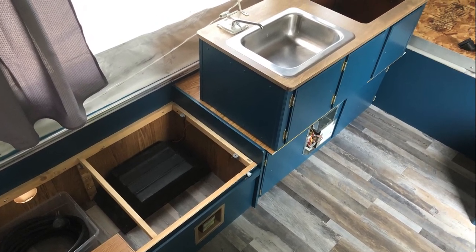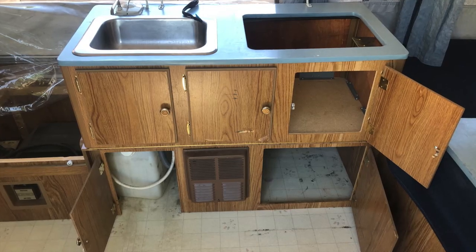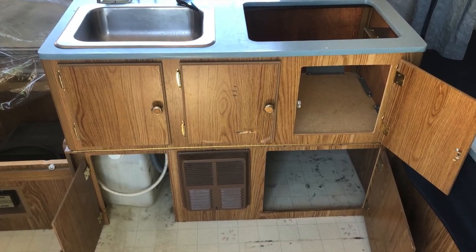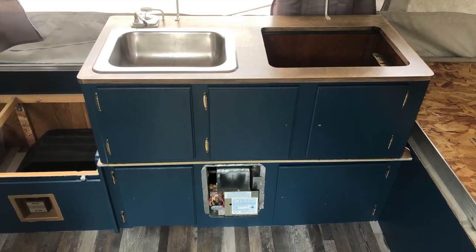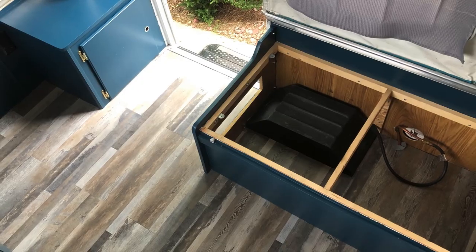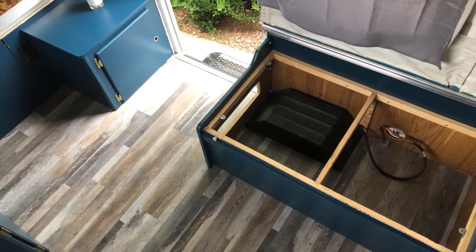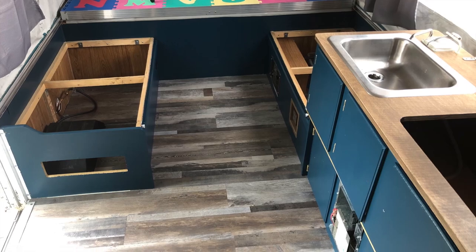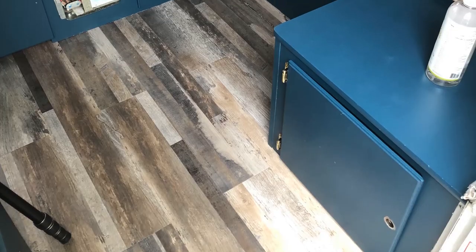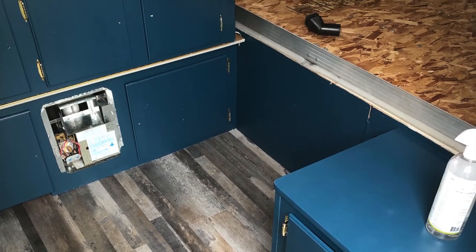We're finally done for this part of the video. I've got the brand new updated galley — look at the before and now the after. Oh my goodness, this thing is looking great. We got a lot done in this video. Thanks so much for watching — stay tuned for the next video where we're going to do even more updates. We may even get to wrap this whole project up. Thanks again for watching and we'll see you on the next video.